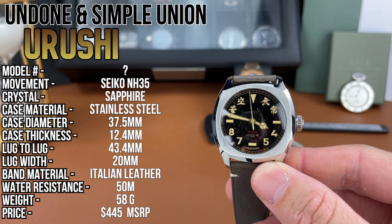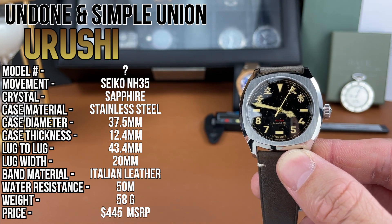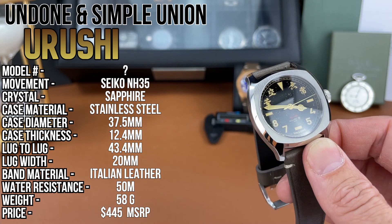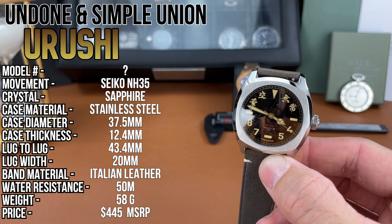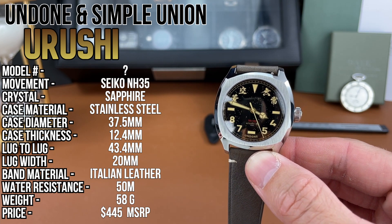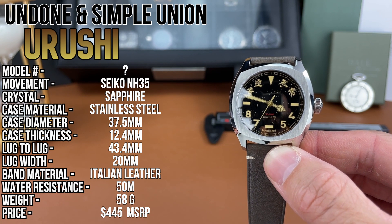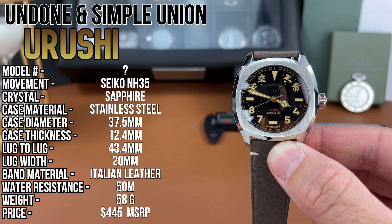Not sure about the model number, but they are using the tried-and-true Seiko NH35. There is a double-domed sapphire crystal. Case material is stainless steel. Case diameter, as I measured it, is 37.5 millimeters. Case thickness comes in at 12.4 millimeters. Lug-to-lug distance is 43.4 millimeters, and the lug width is 20 millimeters. The band material is Italian leather. Water resistance is 50 meters. Weight is about 58 grams, and the MSRP price is $445 US dollars.